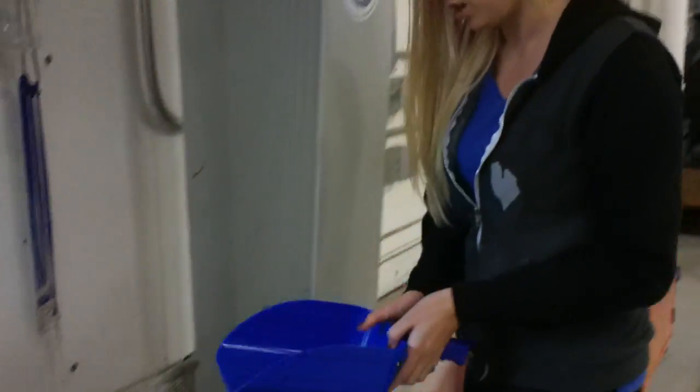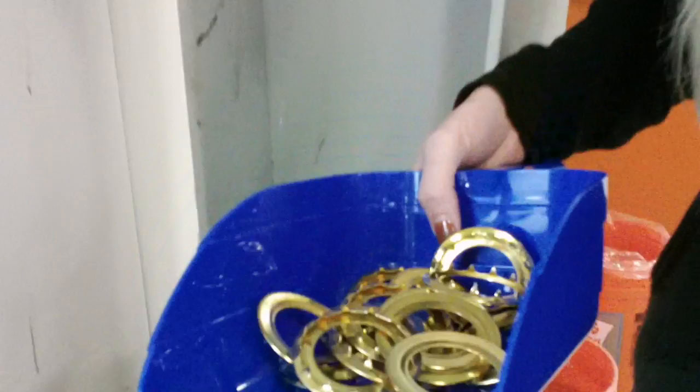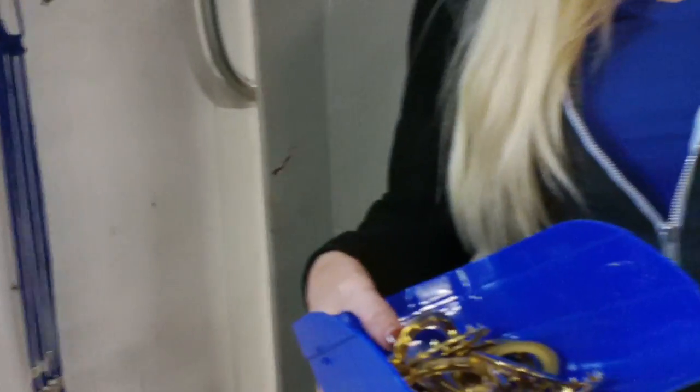So what I did is got this scoop, so now I can just scoop them up and then put them in the container that we need them for over by the grommet station. That's how I made it better.